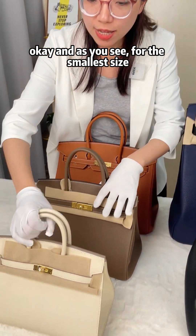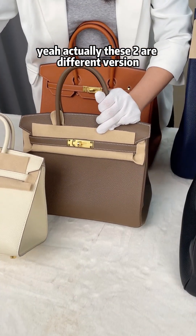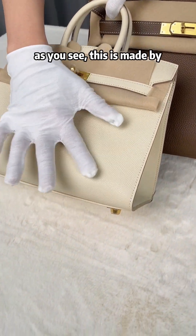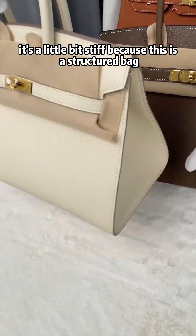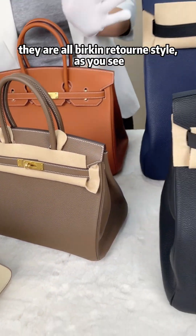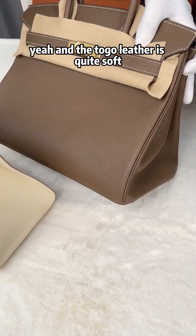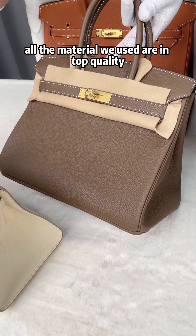For the smallest size, there are two different versions. This is the Birkin Sellier style, made from Epsom leather — it's a little bit stiff because this is a structured bag. The other sizes are all the Birkin Retourne style, made from Togo leather, which is quite soft.